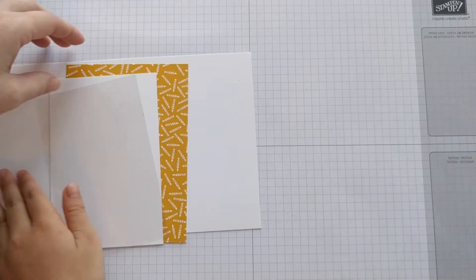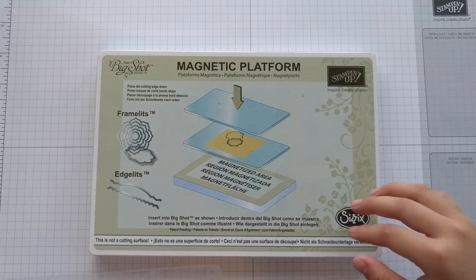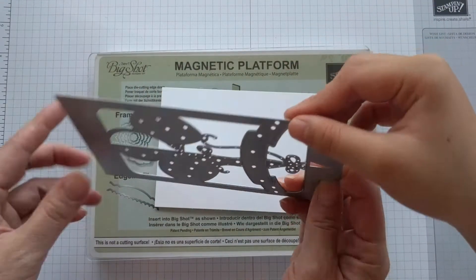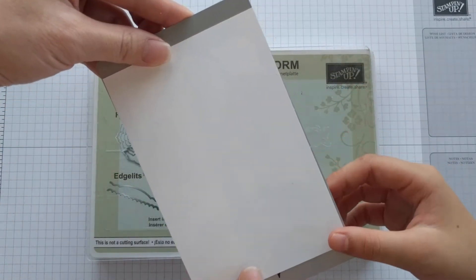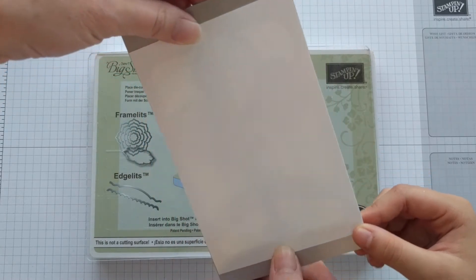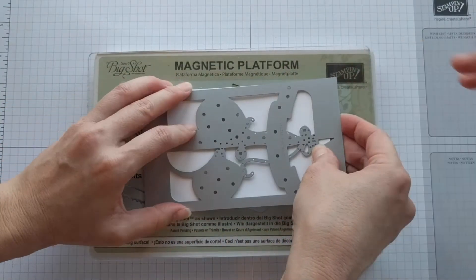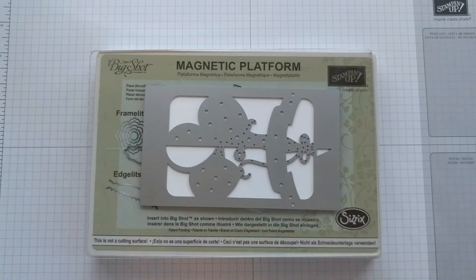Let's get started. Using your Big Shot machine, you'll need the magnetic platform, one cutting pad, the smaller piece of thick whisper white cardstock, and the large balloon die. Line it up and make sure it's centered — there's equal space on each side and it should line up on the edges. Turn it over to make sure it's straight, put your second cutting pad, and run it through the Big Shot machine.